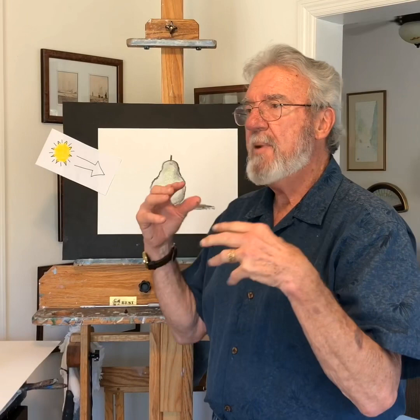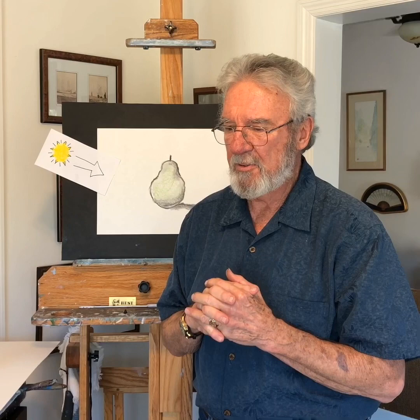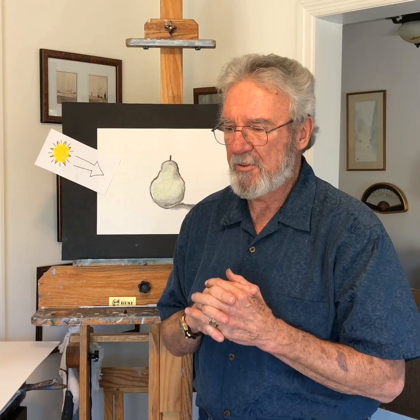Let's see what else is there. I think next week we might paint some of the lighthouses on Nantucket or some of the boats — beautiful boats. Until next week, I'd like you to practice, practice, practice. We'll see you later. Bye-bye.